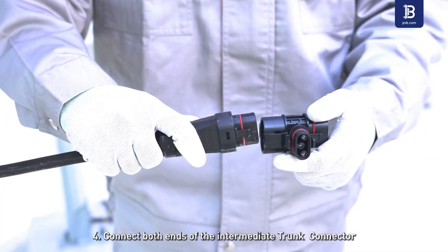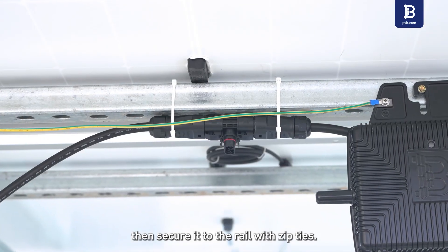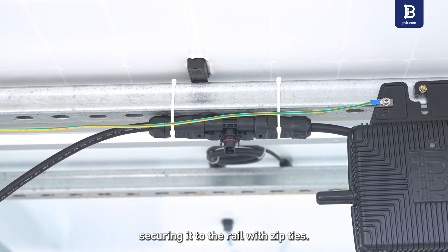Step 4: Connect both ends of the intermediate trunk connector using trunk connection cable, then secure it to the rail with zip ties. Step 5: Use trunk end cable to connect the terminal trunk connector, securing it to the rail with zip ties.